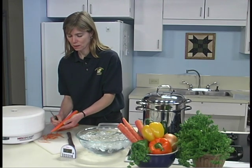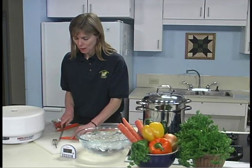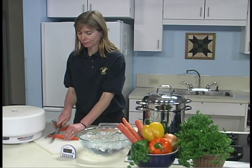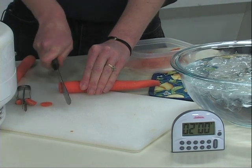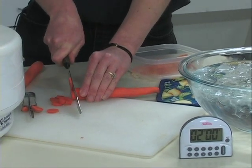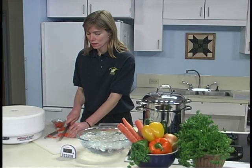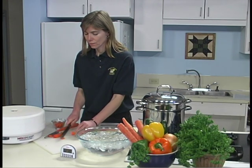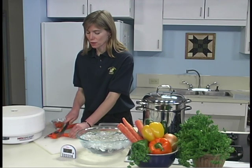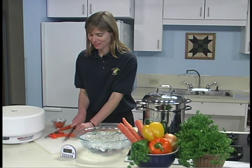For carrots, we're just going to peel and slice. The goal is to get our slices as even as possible so that the drying time is similar for all of the slices. A mandolin is a nice tool for cutting slices evenly, or you can practice with your chef's knife so you can get as good as those people on television.